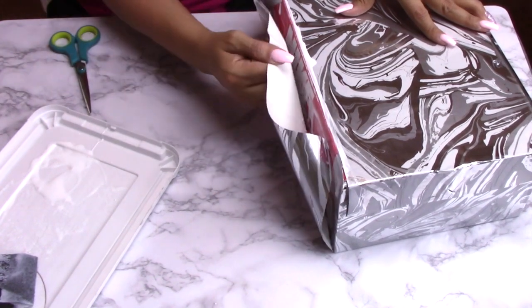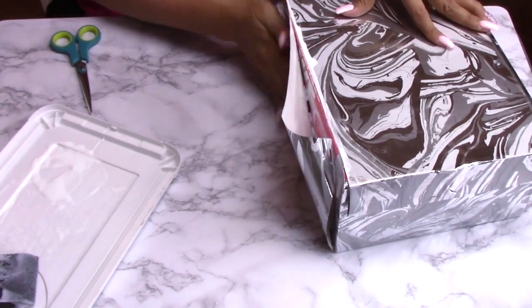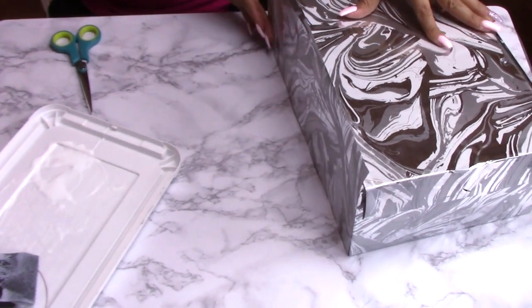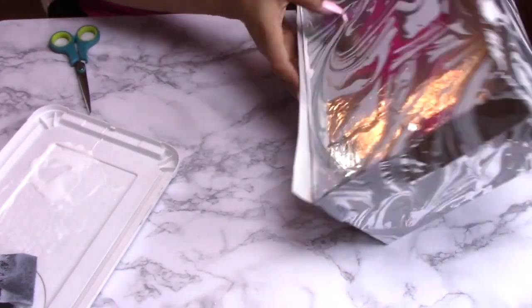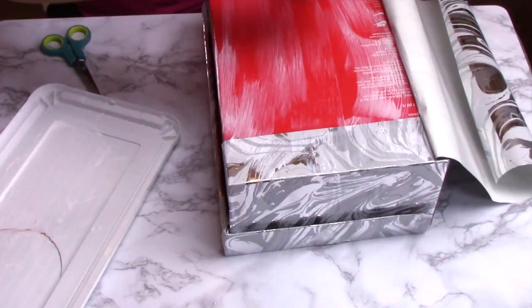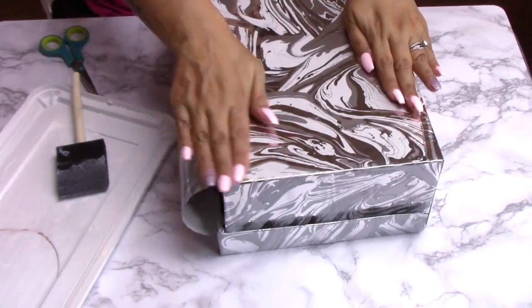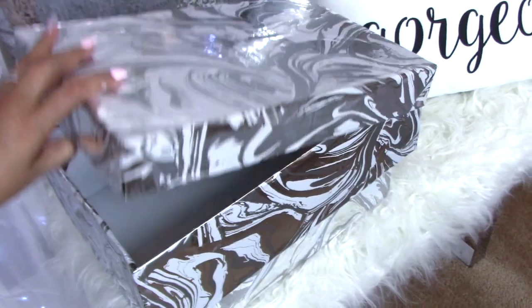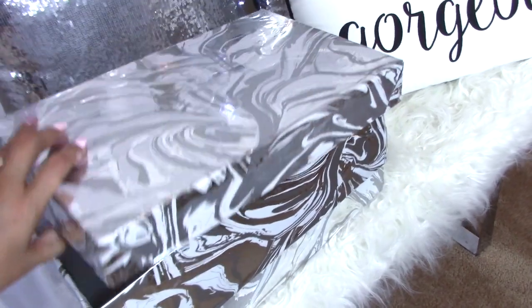Once I'm done with each section I went ahead and used some of this diamond wrap from Dollar Tree just to give it more of that bling effect. I went ahead and applied it on top of the box and over here on the side of the box, and this is what you're gonna end up with.